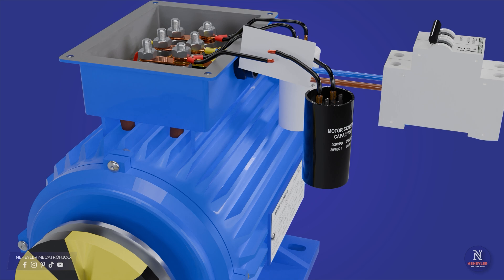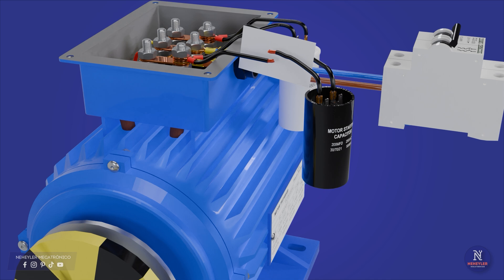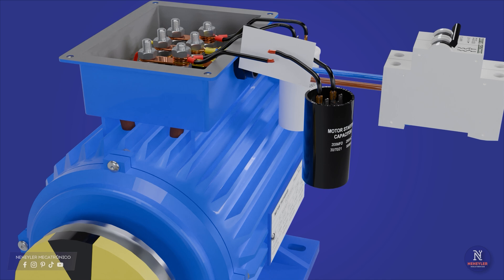Up to this point, I am going to do the simulation of the motor operation. Only one switch has been considered to turn the motor on or off. Before raising the key lever, we must connect the start capacitor, then raise the key lever. After 2 or 3 seconds, we must disconnect the starting capacitor and leave only the running capacitor connected. If we want to turn off the motor, just lower the lever on the switch.